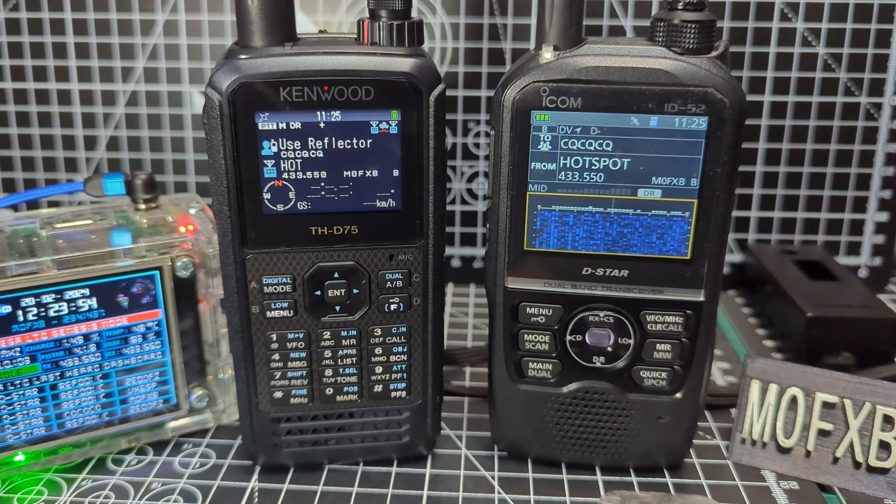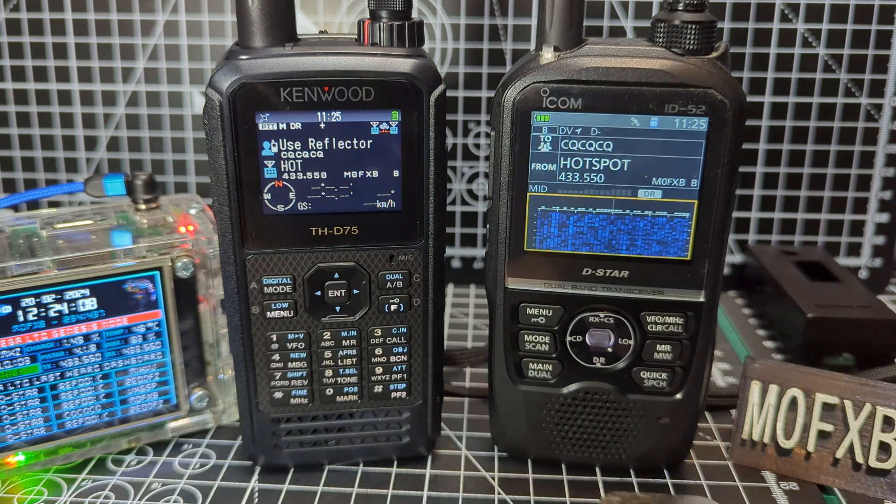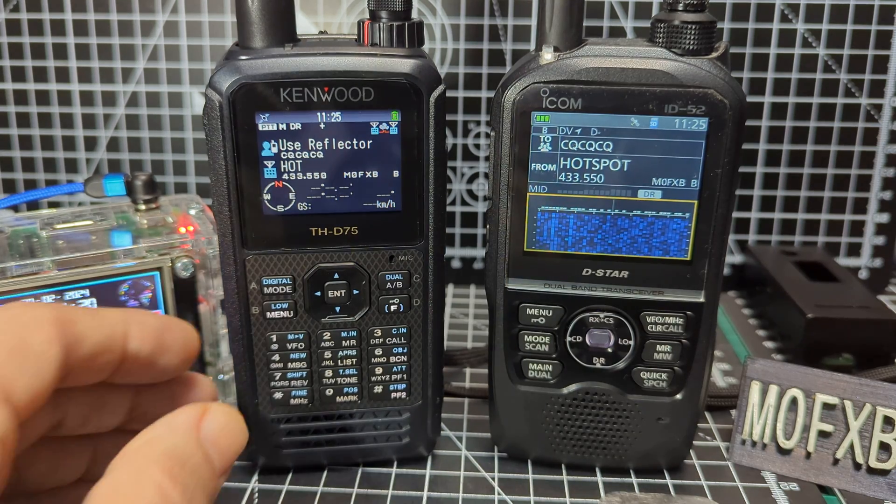The D75 has a built-in TNC, KISS mode, DigiPeter, and can connect to a reflector — XLX, DCS, XRF — wirelessly using its Bluetooth and the DV Connect software by PA7LIM.